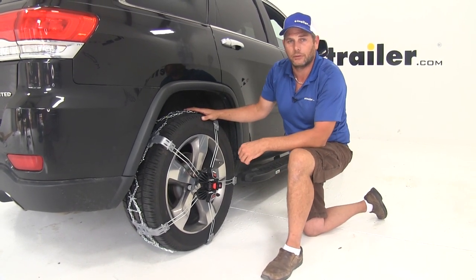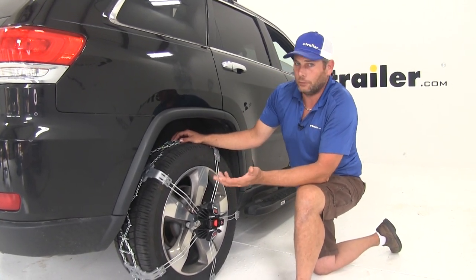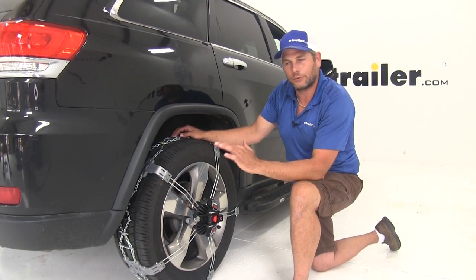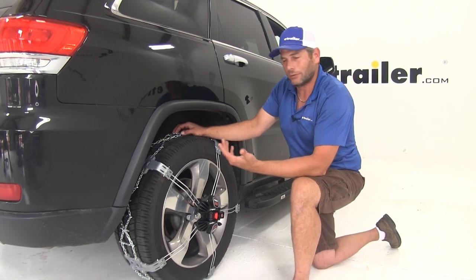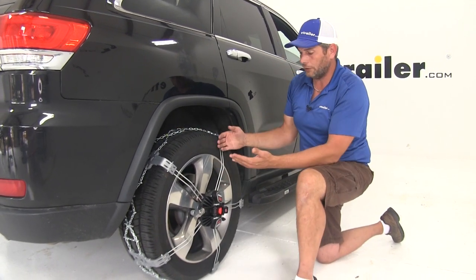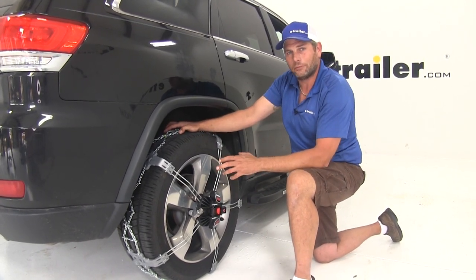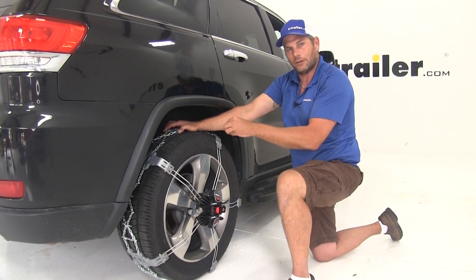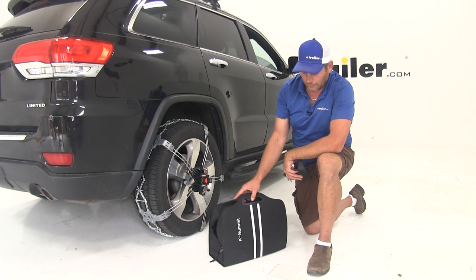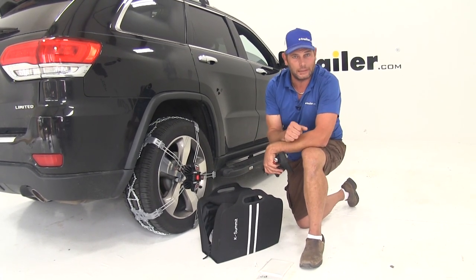Just to keep your chains performing well for a long time to come, there are a couple of things you want to do. The first is not to exceed 50 kilometers per hour, which is going to be about 31 miles per hour - in those conditions we probably shouldn't be doing that anyway. The second is when you take these off, hose them off. Get any of that road salt and grime off of them so it's not constantly sitting on our chains. Let them dry in the sun and then repackage them.